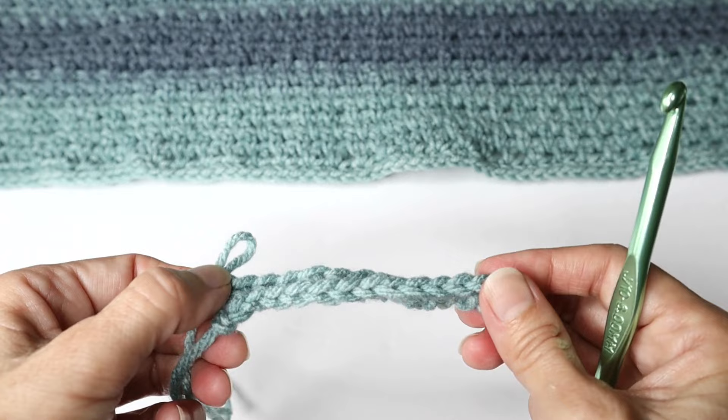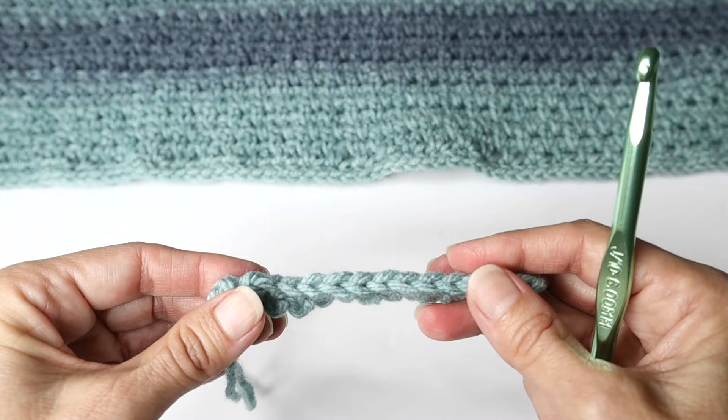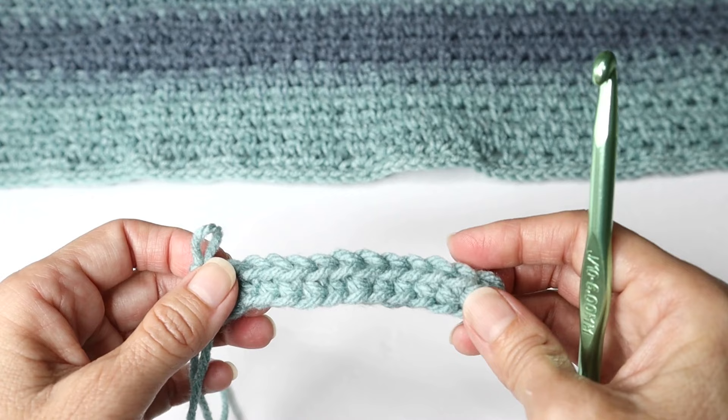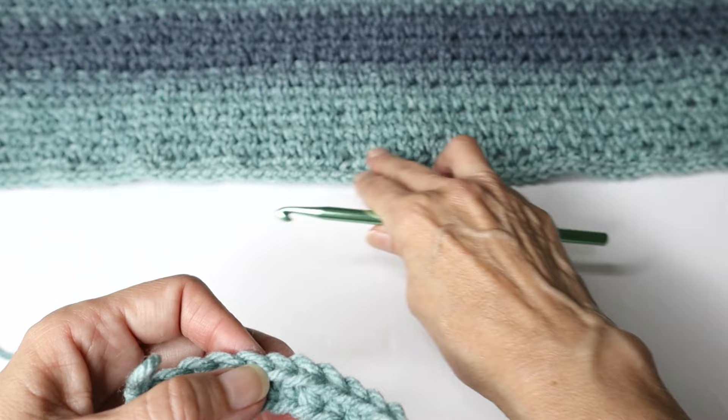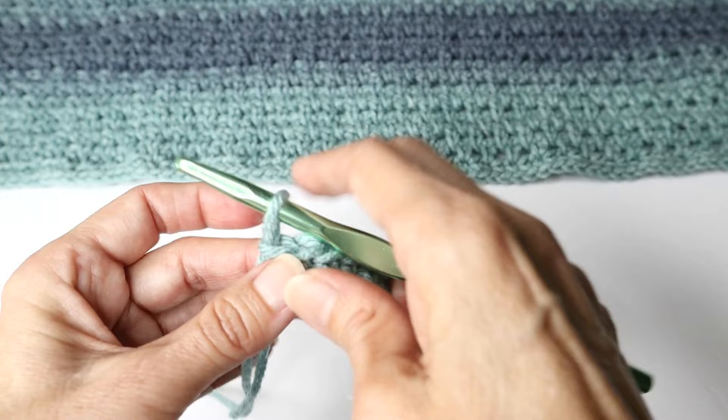Now we are working in that back loop for a very specific reason. When you do that, you end up with a squared-off bottom rather than a flat bottom. We want to do that for this particular project because it's not going to have a border — so this is essentially a self-made border. That little squared-off bottom is really pretty. So at the end of that row, you will chain one and turn.